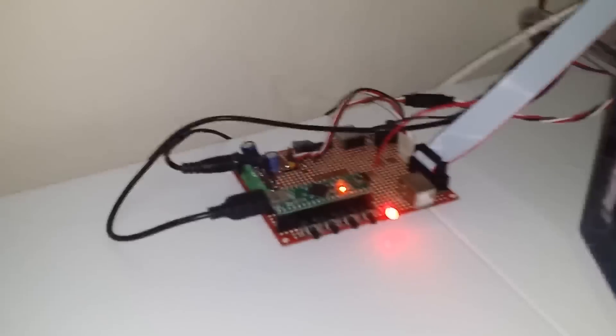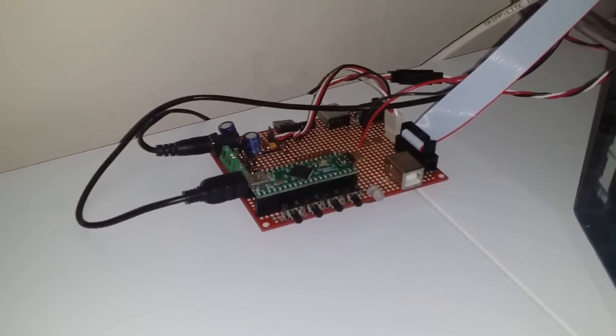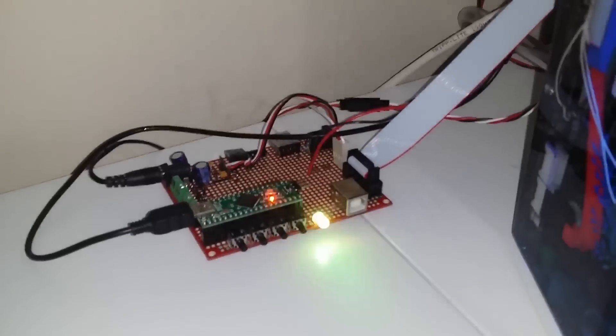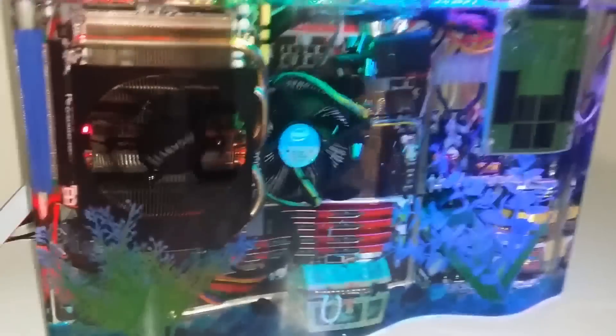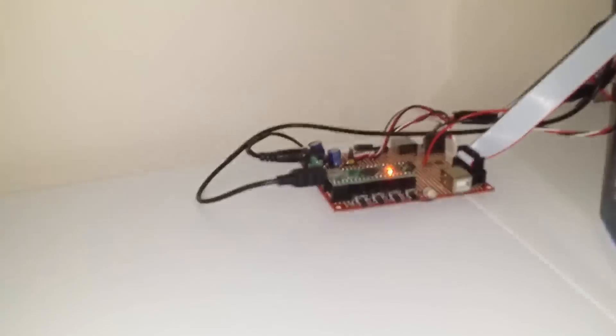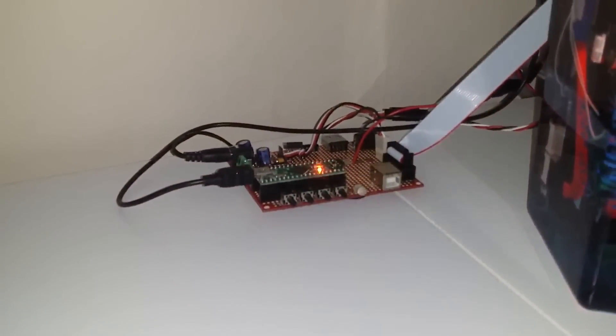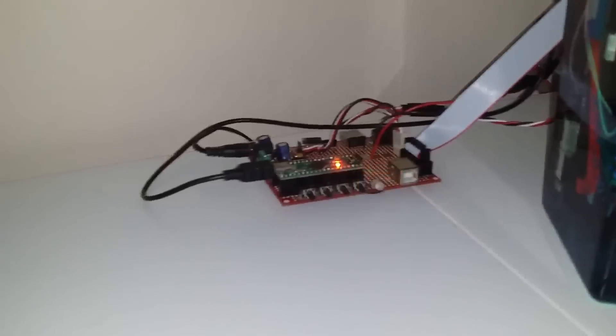Behind the radiators are six cooling fans that have variable speed control. And here's a circuit I built. It has a microcontroller connected by USB and it's also connected to several temperature sensors in many important spots in the tank. This is what controls the pump, the LEDs, and the fan, and it will report the temperature to the computer.